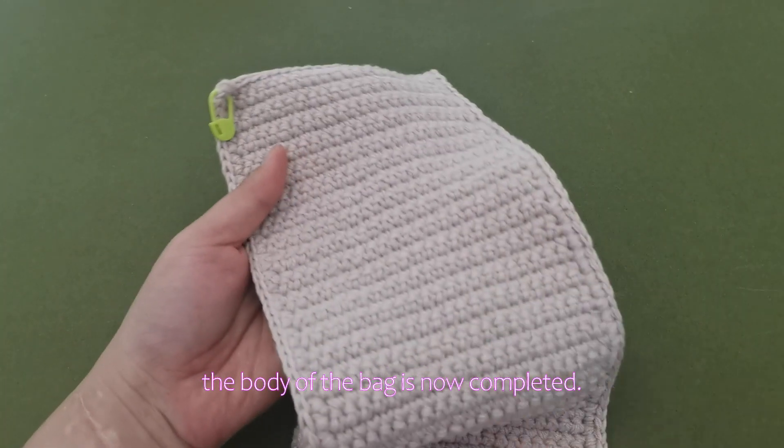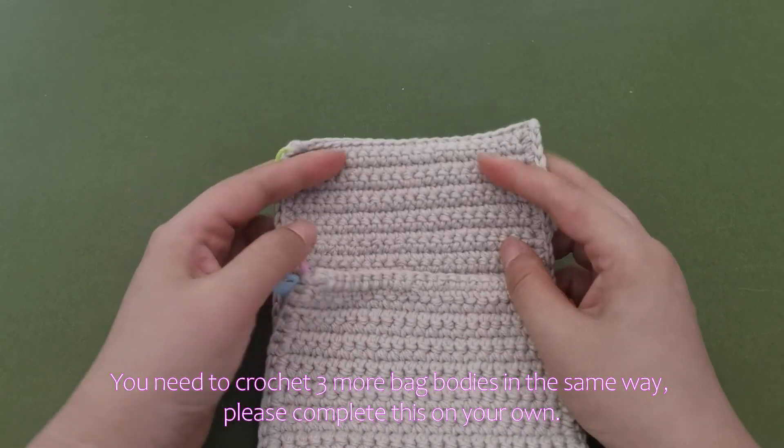The body of the bag is now completed. You need to crochet 3 more bag bodies in the same way. Please complete this on your own.